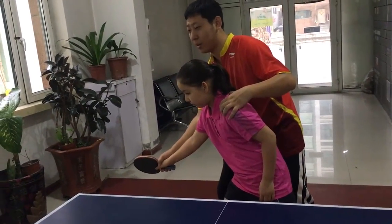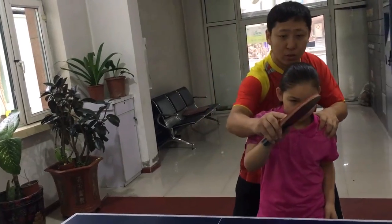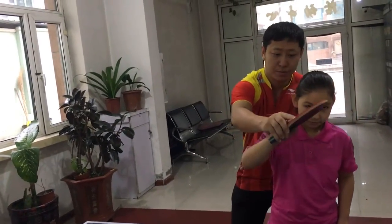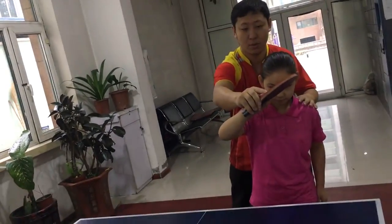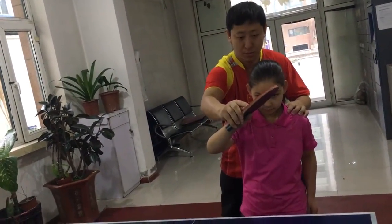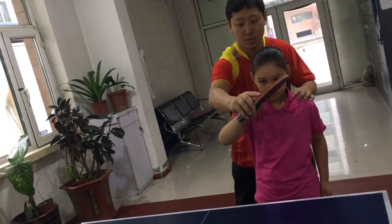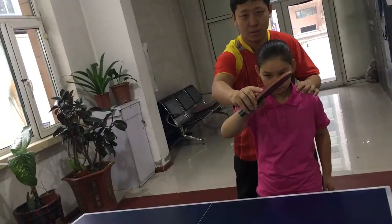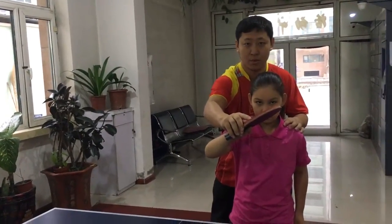If she gets a difficult push, she turns. It's scary, but she needs to use her body weight — use the waist to carry the body weight, then carry the arm, then take the lower arm from back to front.